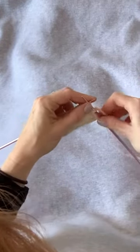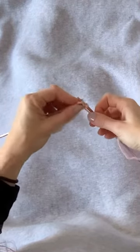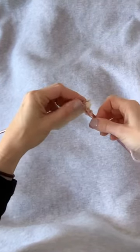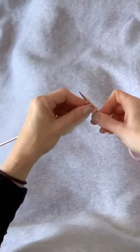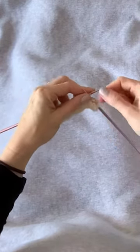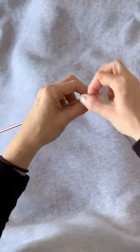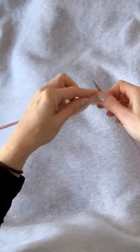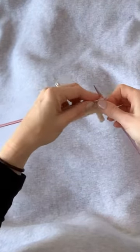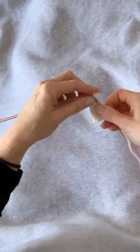Now we're going to purl the next five stitches, but each time instead of just wrapping the yarn once, we're going to wrap it twice around the needle before completing the stitch. That was our second double-wrapped purl stitch. Purl stitch three, double wrap; purl four, double wrap; purl five. And now we have another P1.